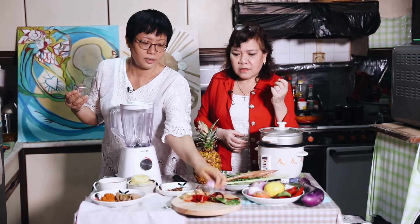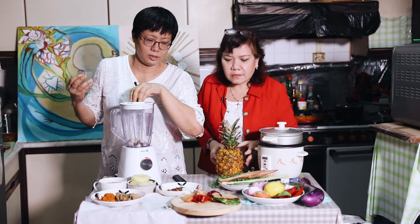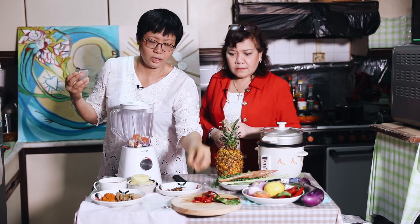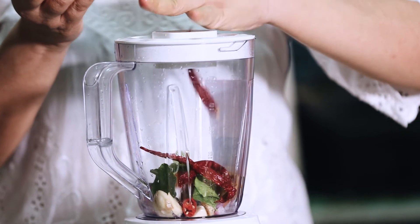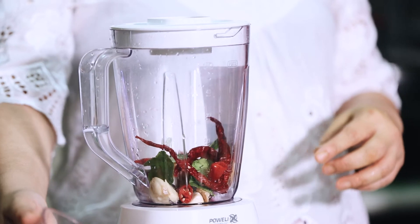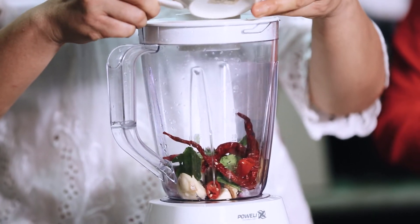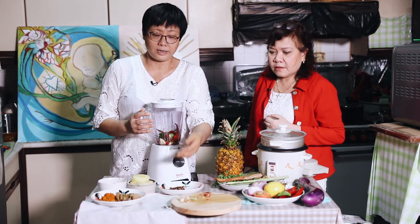So what do you put inside the blender, Cindy? The onions, the garlic, tomatoes, ginger, the chilli and the lime leaves. Do you add in any water for the blending? Yes, we can add some of the asam sauce here. And we get our torch ginger and lemongrass — are you going to put it in? Yes.